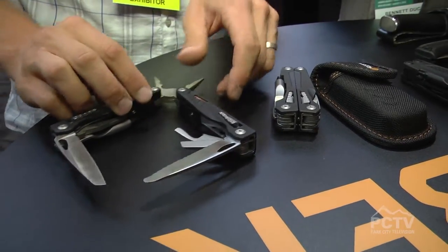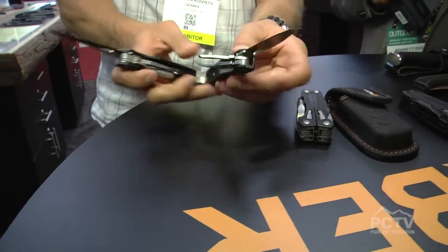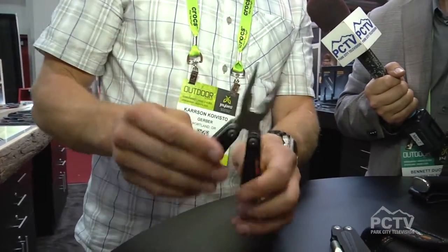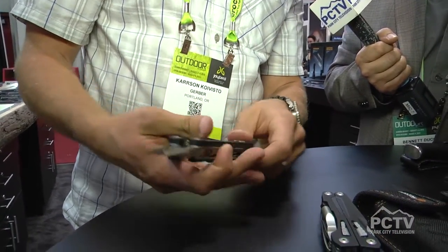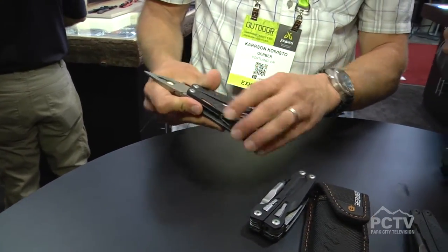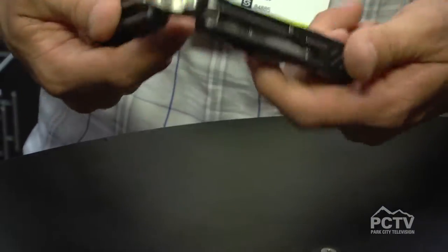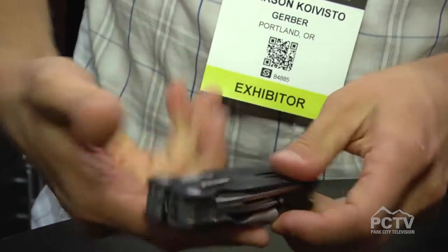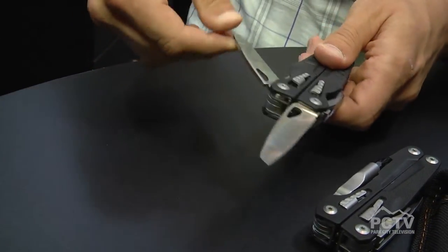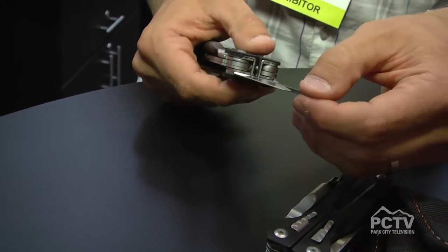We have upgraded on those tools that have been in the market for so long. Taking all those learnings, we have the MP1. This comes with forged jaws, spring loaded, so it's always responding to you so you can move to the next target. It has G10 scales — really grippy in any environment, whether it's muddy, wet, snowy, greasy, or oily. Outboard tools are fully accessible from the outside. You have a full fine edge and a full serrated edge, very functional to get through rope or whatever material you might need.